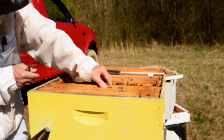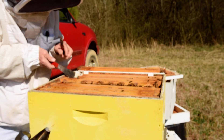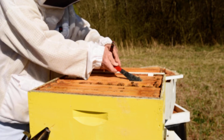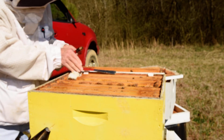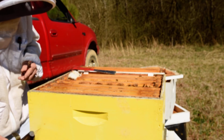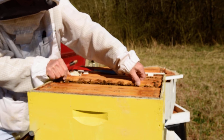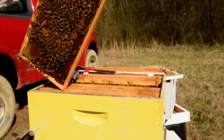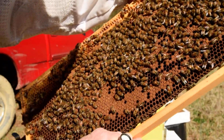It may be that I need to move some other frames over towards the center — maybe not quite yet. Still having cool nights, so we don't want to make a situation where the brood gets chilled.